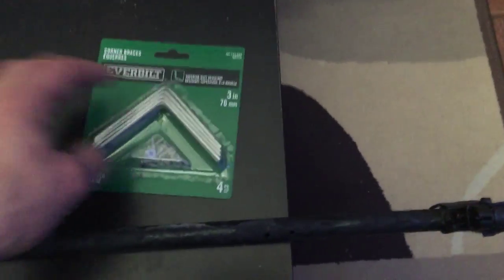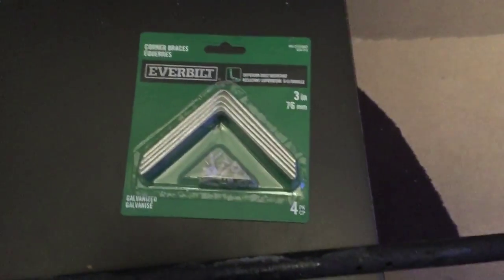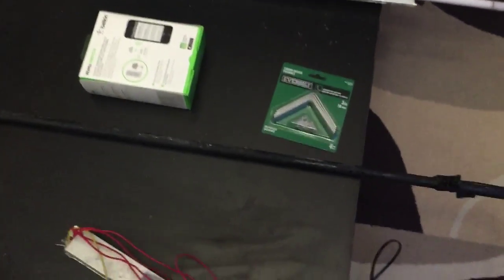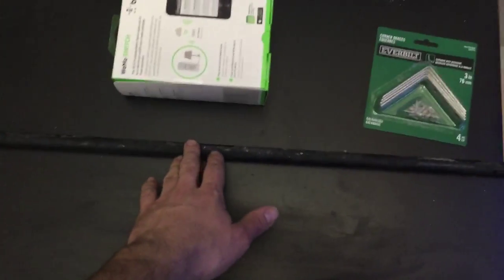I went to Home Depot and picked up these corner braces. I'm going to put them inside my canopy on the edges so the pipe can sit on them. That way I can take it in and out whenever I want if I need to get into my tank. I'll mount the reflectors right on the EMT pipe.